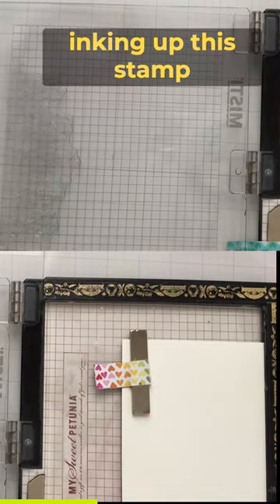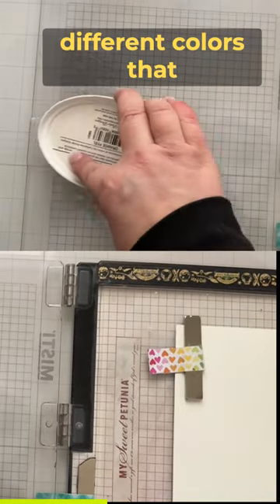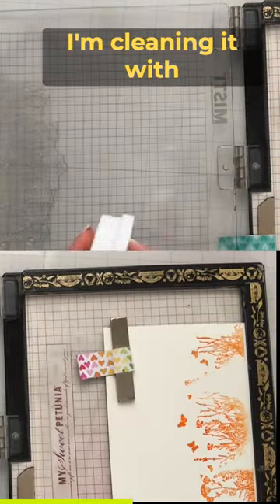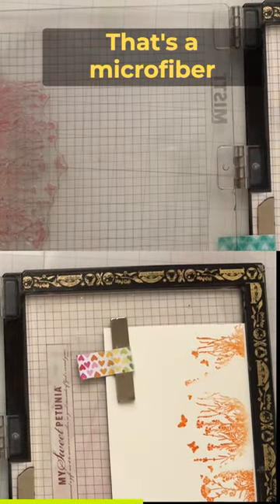I'm only partially inking up the stamp each time with the different colors I'm choosing to use, and I'll clean them in between. I just added a little bit of orange here, and I'm cleaning it with just water and a microfiber cloth.